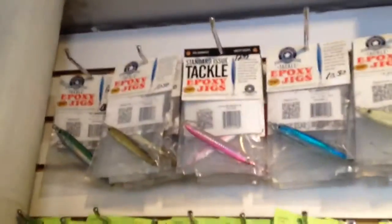These epoxy jigs are most likely the best lure out there. We also have these smaller Daddy Mac jigs that you can try. But the hoagies have been real successful since last year.